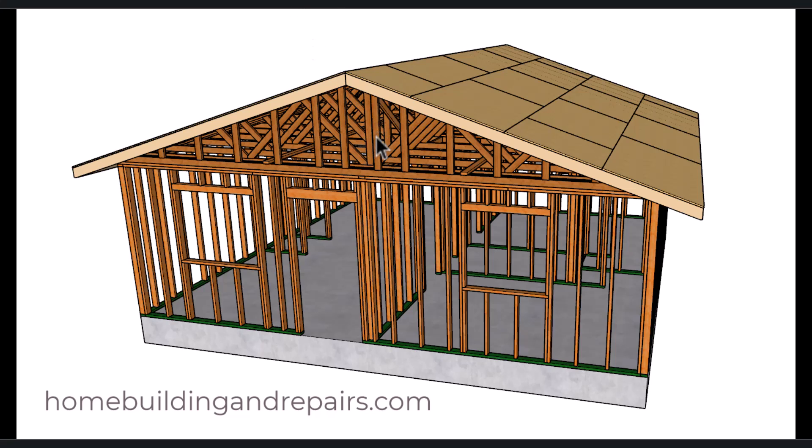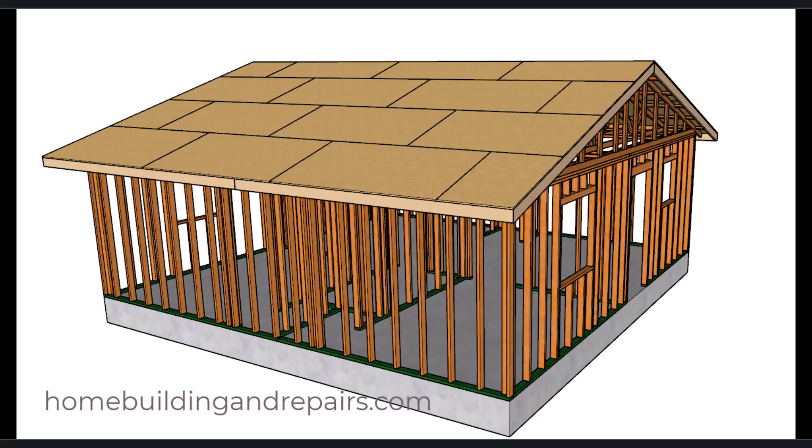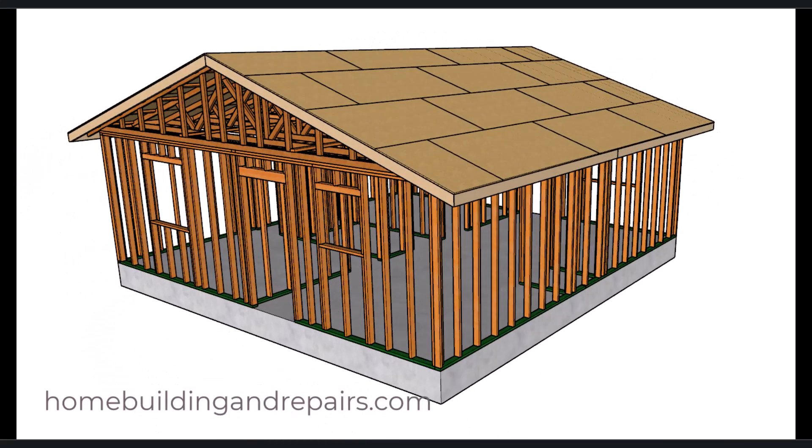I'm going to use a 4 and 12 roof pitch with some trusses here, and I'll talk more about the roof trusses in the next video. Let's go ahead and take a tour around the house here and give you an idea of what the framing is going to look like.